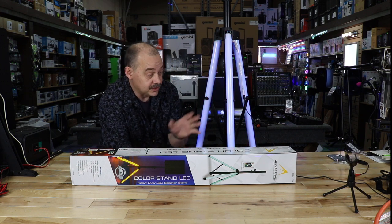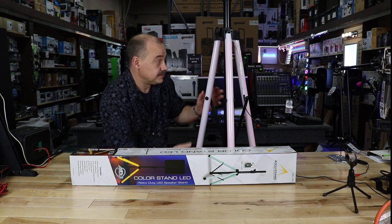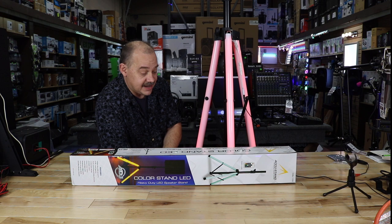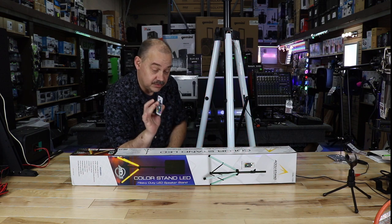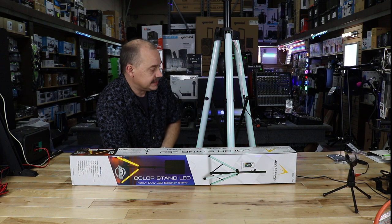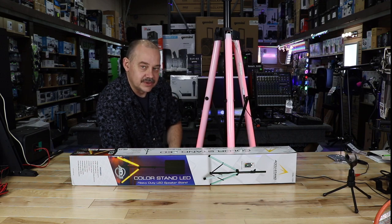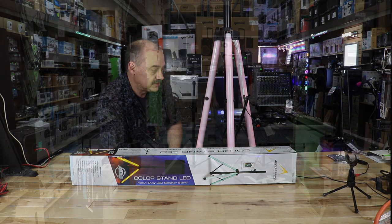So we're going to throw a speaker on this. We're going to see what the different lights are. Then we're going to put a scrim on top of the whole thing and see how it looks. It comes with remote control — it's RF, which is really good. And it works really well, so we'll see how well it works once we throw a scrim on top of it and turn some lights off.